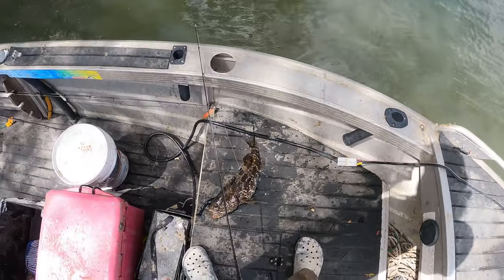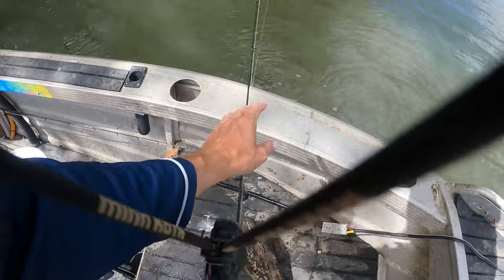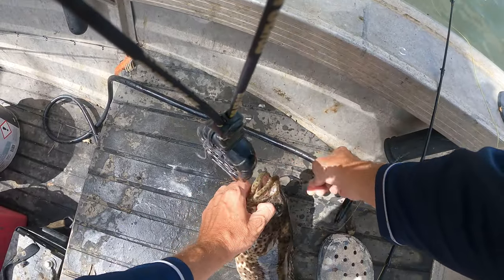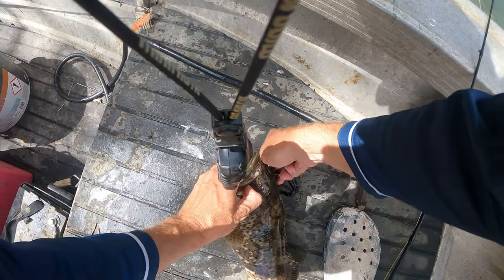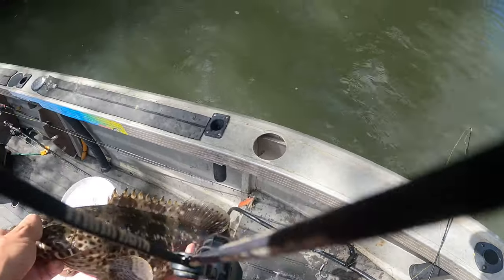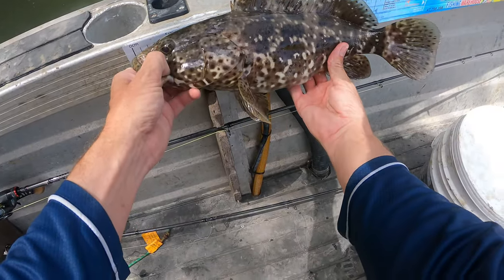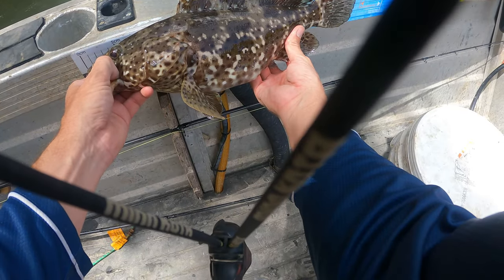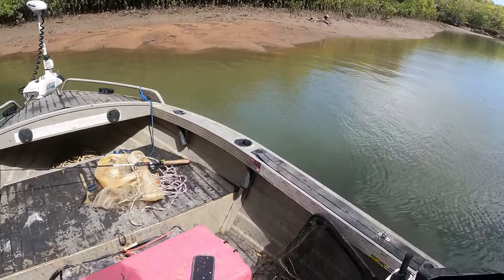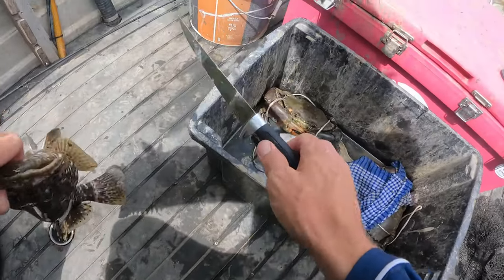There it is - nice legal codley that fella. That one will probably go home to the wifey. He nailed the twitch - I paused it for a second and he scalloped it. Check him on the measure - he'll be over 40 this fella. Zero and he's 44. Beautiful - one for the wife. Give him a nice icing and we will put him in the esky.